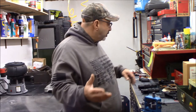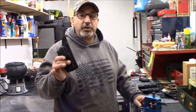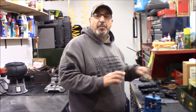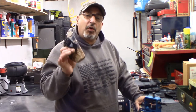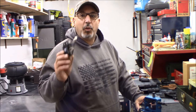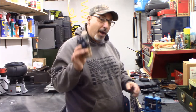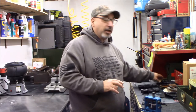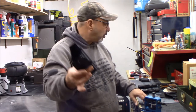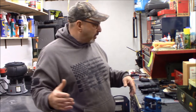We started out with Concealment Express — didn't have high hopes but it turned out to be really good, wore it for 60 days and absolutely loved it. Then we went with We The People. After the unboxing I wasn't all that impressed, but wearing it for 60 days it actually wore really nice. I like the Concealment Express a little bit better, so that's our current leading inside-the-waistband kydex holster.